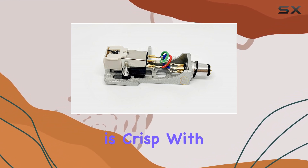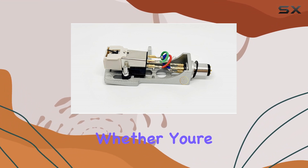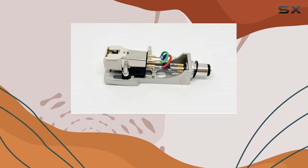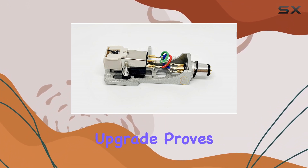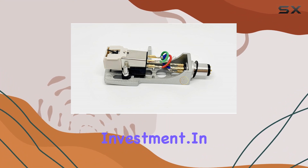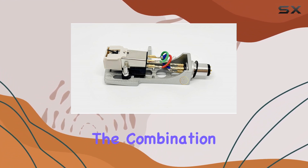Installation is a breeze, and once set up the enhanced sound quality is immediately noticeable. The audio reproduction is crisp with a rich tonal range that breathes new life into your vinyl collection. Whether you're spinning classics on a Technics SL-1200 or exploring the depths of sound on an SL-5350, this upgrade proves to be a worthy investment.